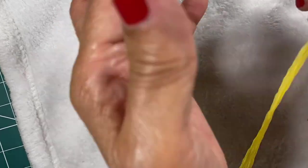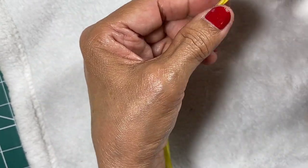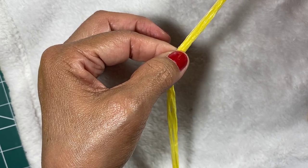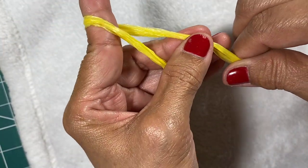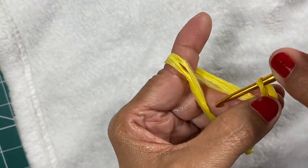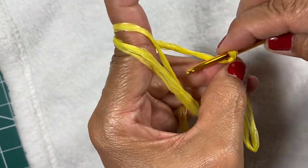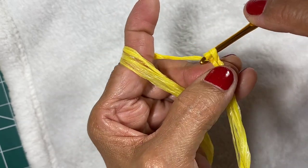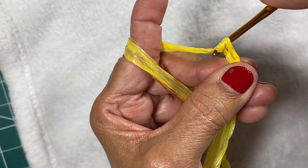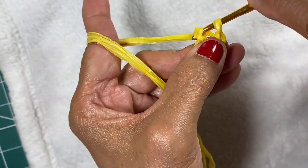We use the plorn similar to how we use regular yarn. What I do is twist the start — I think the hard thing is just how to begin. So make a slip knot. We will make a round base. Chain four — one, two, three, four — and then join to form a ring using a slip stitch.